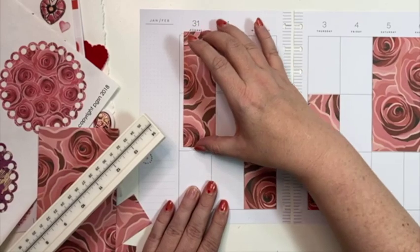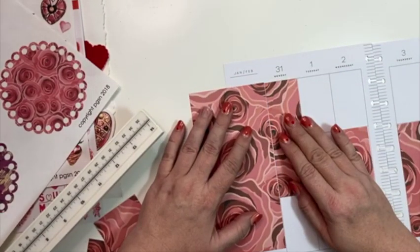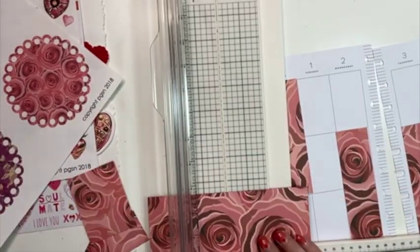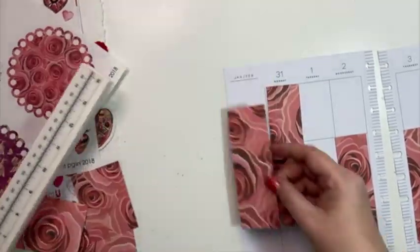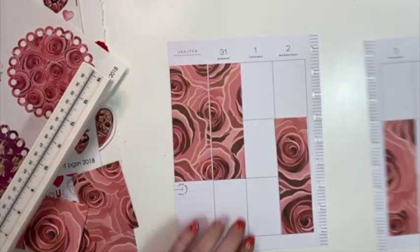I went ahead and put all those on. When I put the Saturday and Sunday on there, I was like, I need to do a little bit more to even out Monday. So I went ahead and cut another piece for the little note section for Monday, just to even out the two sides.